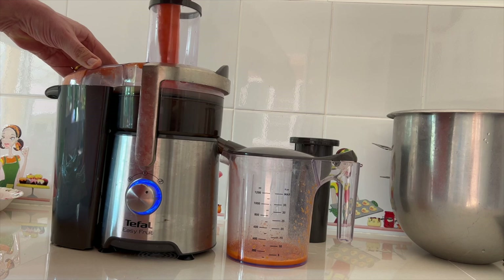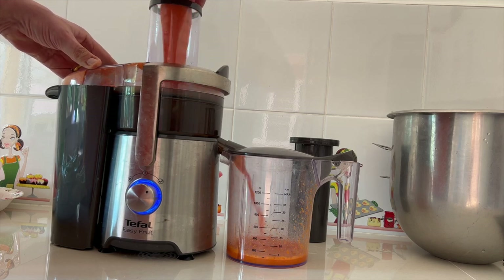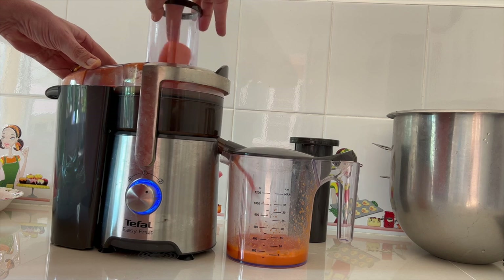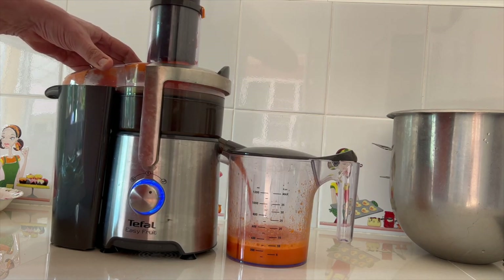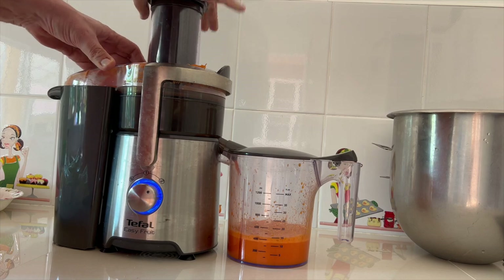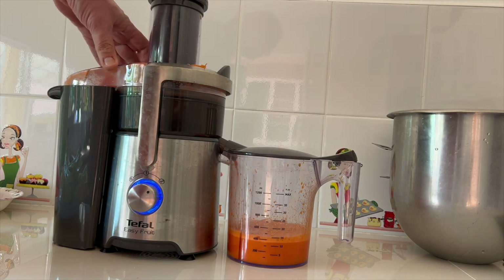Her prøver vi at se, hvordan vi får hele molevitten mixet i vores frugtpresser. Her har vi gulerødder. Vi fortsætter med gulerødder – det giver en fantastisk god saft til at lave detox. Endnu mere gulerød.